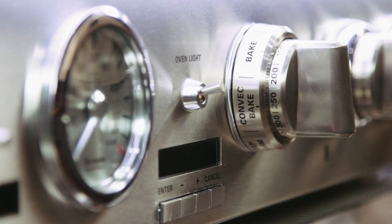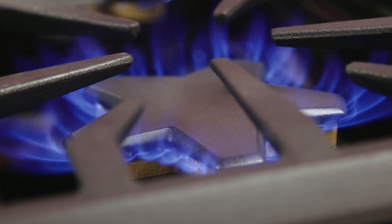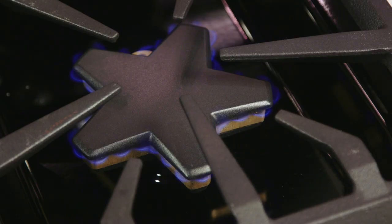In addition to all those features, you get to choose from different cooking modes. We're going to show you now some of the ways we use the various features of this range, from the powerful high heat burners to the simmer and the various options for oven cooking.